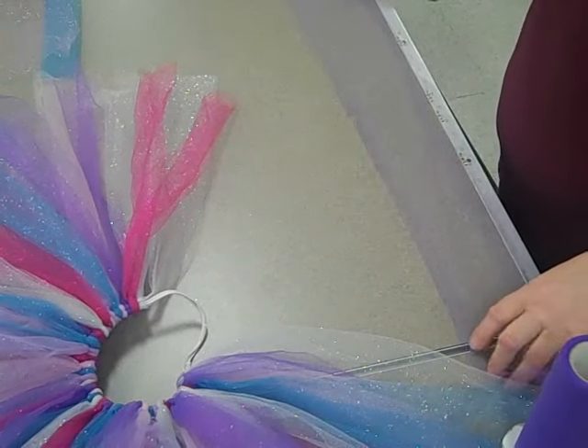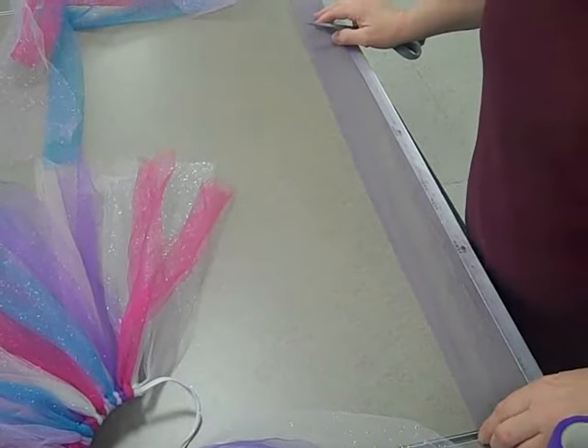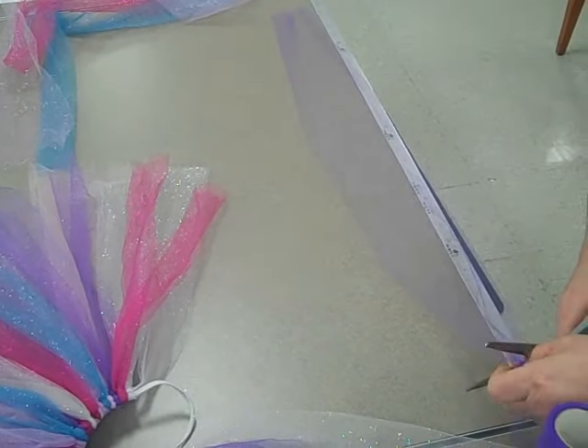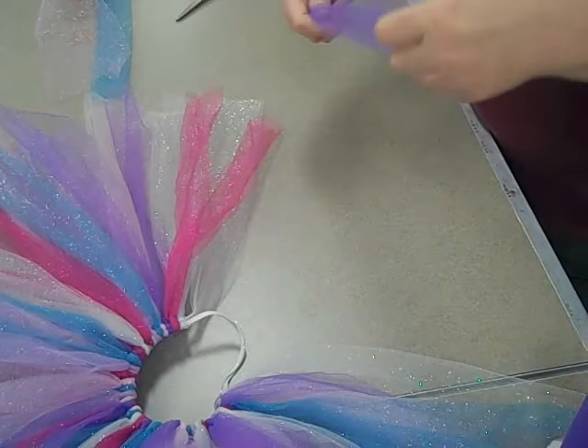I'm going to cut the tulle at 32 inches because we want a 17-inch length skirt. Whatever size skirt you want to make, just double the length and cut it there. So here's our 32 inches.